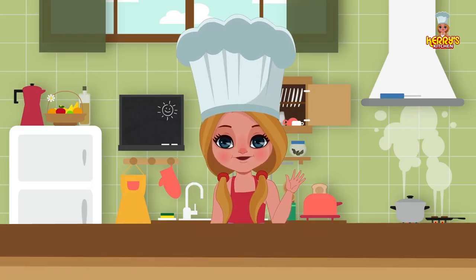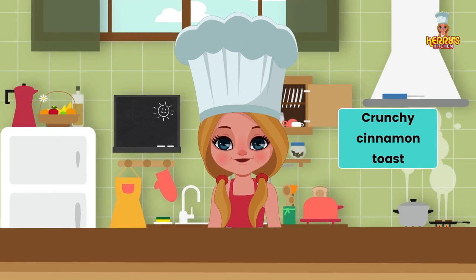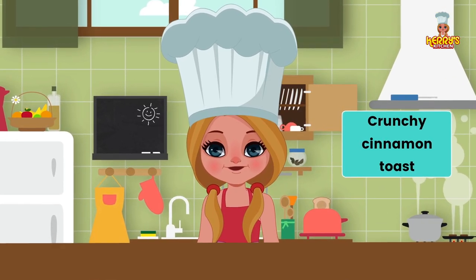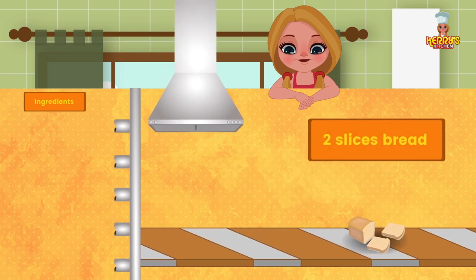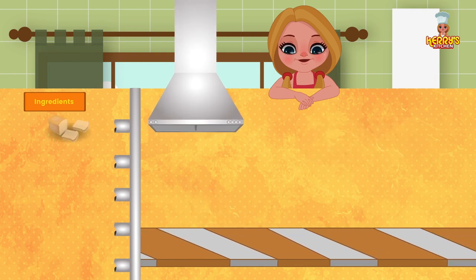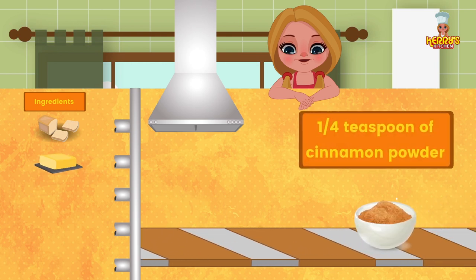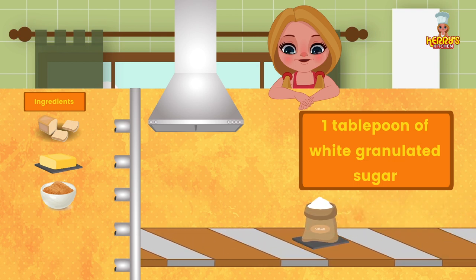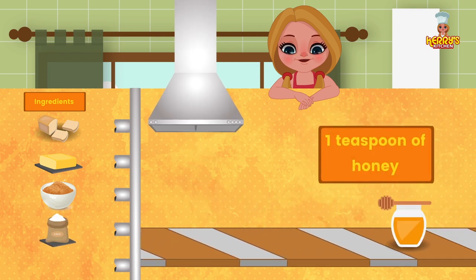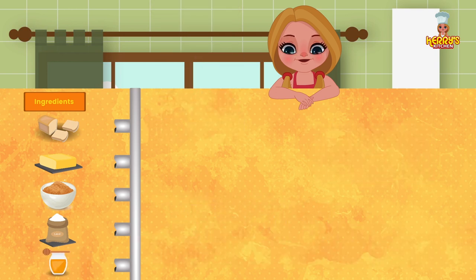Hi friends! Today we have an exciting recipe for you: crunchy cinnamon toast, just what you all need. Ingredients: two slices of bread, two tablespoons of softened butter, a quarter teaspoon of cinnamon powder, one tablespoon of granulated sugar, and a teaspoon of honey.